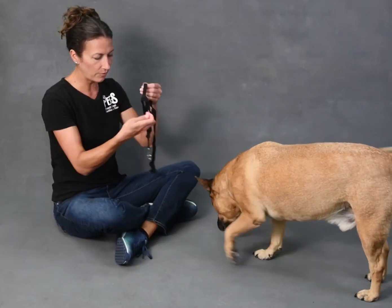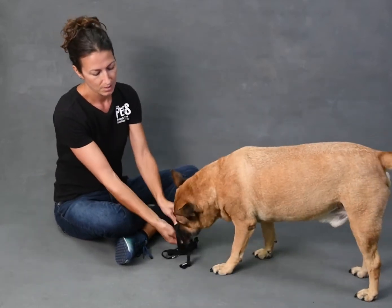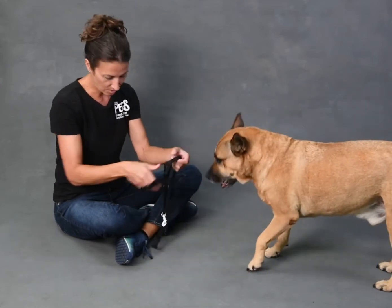I'm going to put a couple treats on the floor as I hook up the head collar.